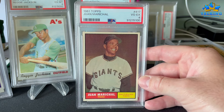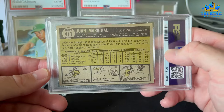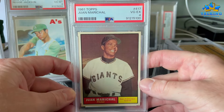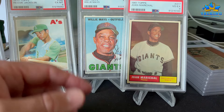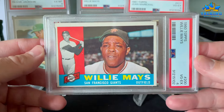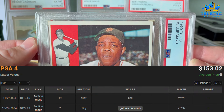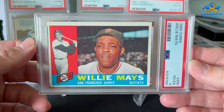Marichal's rookie short print — very nicely centered. I might keep this example because I don't have this card. Very sweet. And another Willie — putting that one up here.